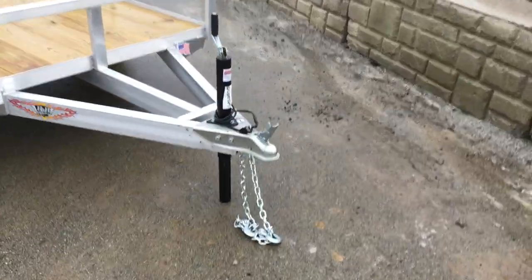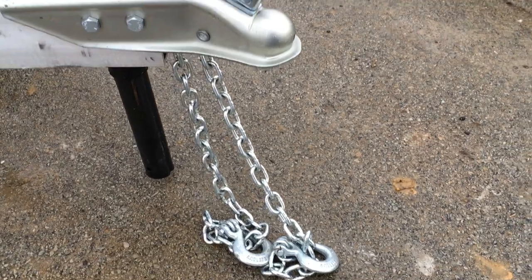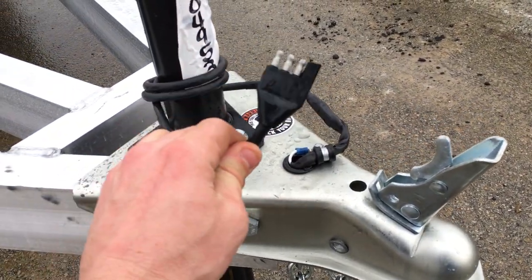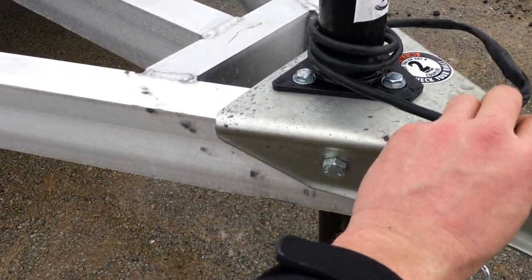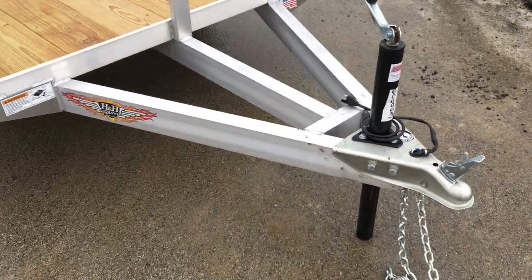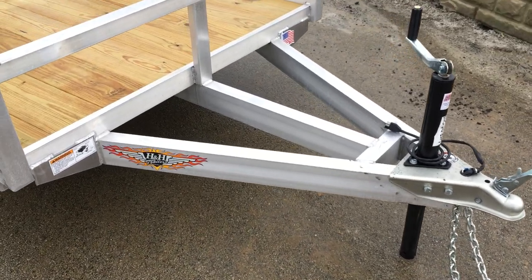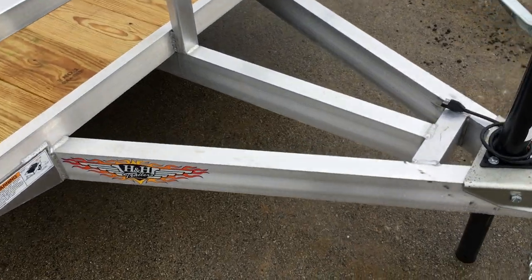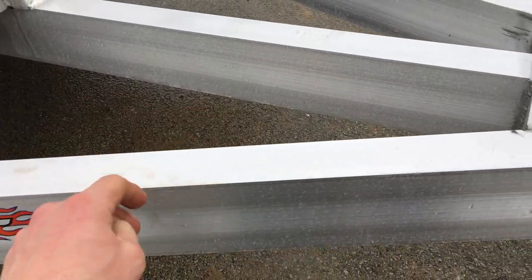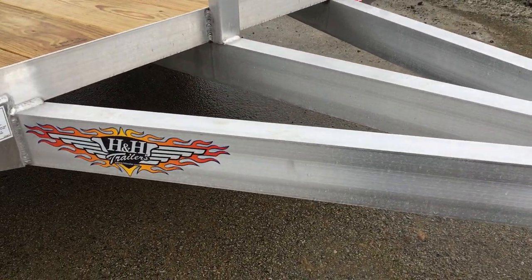Starting up front — like most single axle utilities, it's going to have a 2-inch ball. It's got your standard safety chains. This is going to be a 4-pin plug for a trailer without brakes, and this is a sealed wire harness, not a single strand. The tongue is pretty heavy duty — it's a 4-inch triple tube tongue, and it's also a box tube. For those not familiar, the box tube is going to be stronger than your angle or your channel, and it'll resist that torsional load.